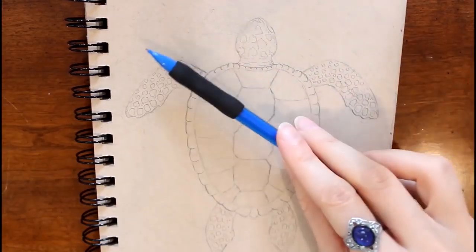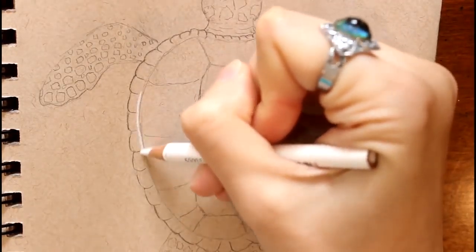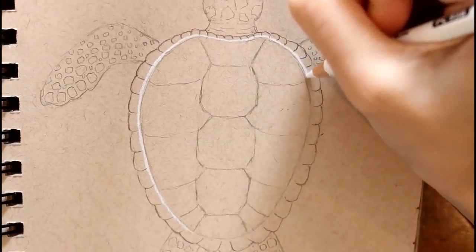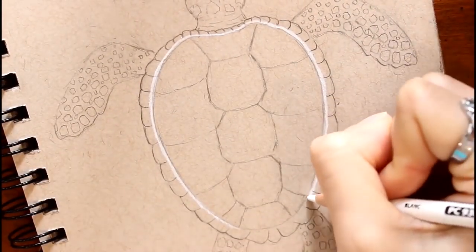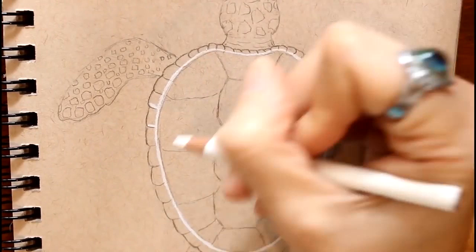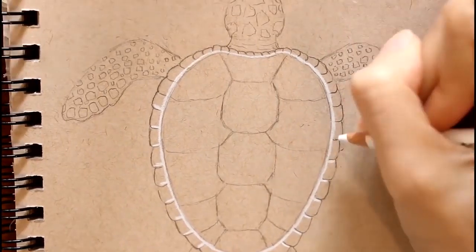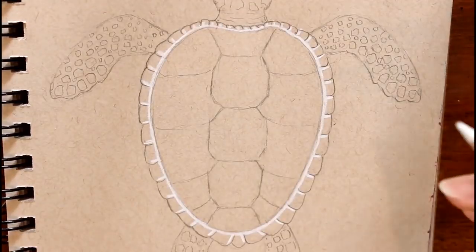Now to begin coloring — I'm going to start by taking my white Prismacolor Premier pencil and outlining on the outside. That's basically why we didn't make those little designs on the outer side of the shell touch the edge: so we could have room for this. I'm picking one side at the bottom and putting a white highlight going all the way around. This is just my take on a sea turtle, so the shapes and colors are going to be a little different. Maybe in the future I'll do a more realistic one, but this is just to experiment, have fun, and play around with designs and color.